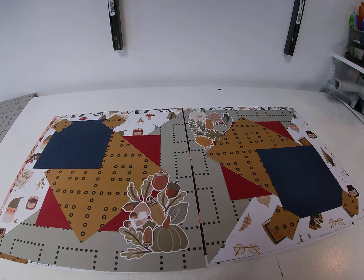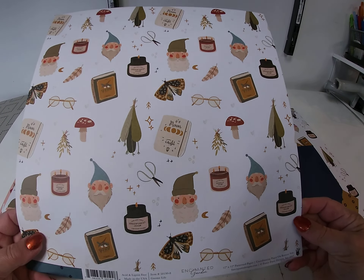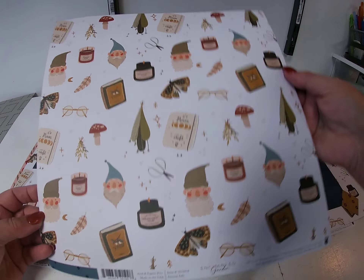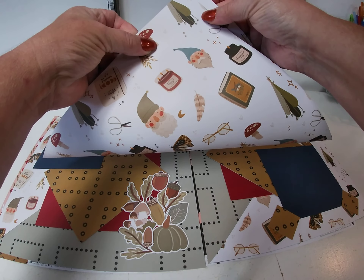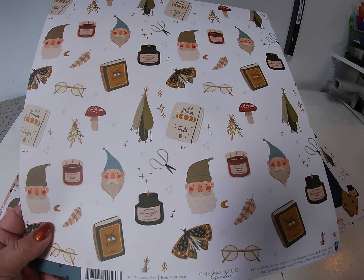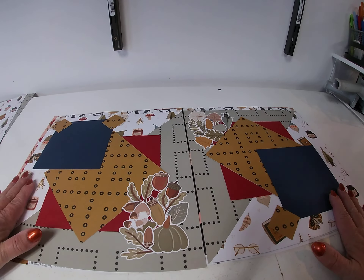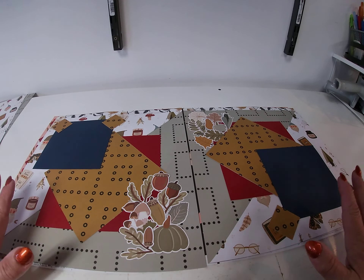And then we took a sheet of Gnome Life and we cut it on the diagonal. The easiest way I've found to do that is I fold the paper in half and then just hand cut it with the scissors — makes it easy to see that line. So I took that and ran it, because it's a directional page, I had to run it like that. So that was what I did with the background.